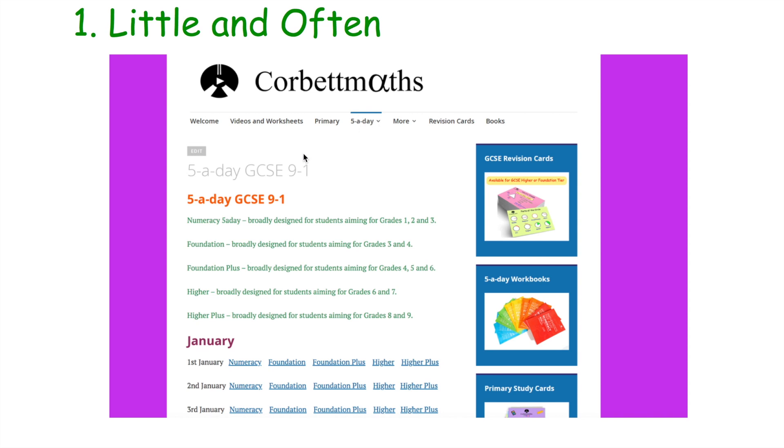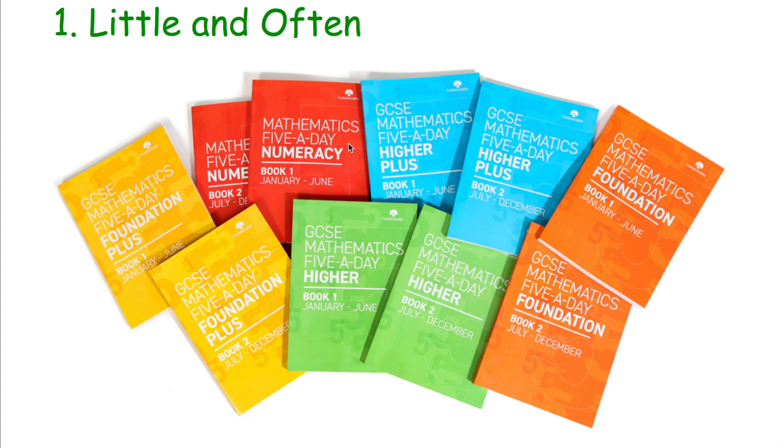The five-a-days can be found on Corbettmaths — go to corbettmaths.com and click on five-a-days at the top. You've got the five-a-days for GCSE, and there are five different versions: numeracy, foundation, foundation plus, higher, and higher plus — something for everybody. If you spend 5 to 10 minutes doing those every single day, they'll make a massive difference to your confidence with Maths. They're also available as A4 books: red for numeracy, orange for foundation, yellow for foundation plus, green for higher, and blue for higher plus. That little and often approach will make a big difference to your confidence going into the GCSE Maths exam.